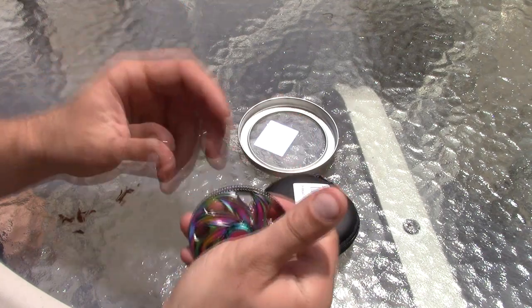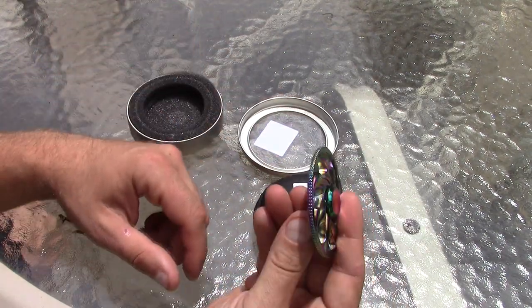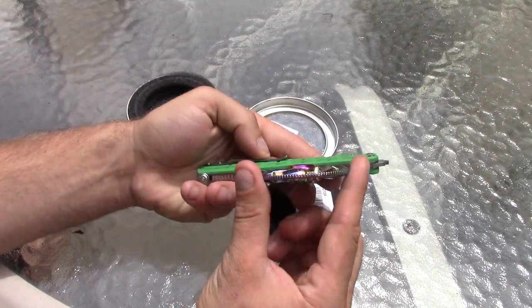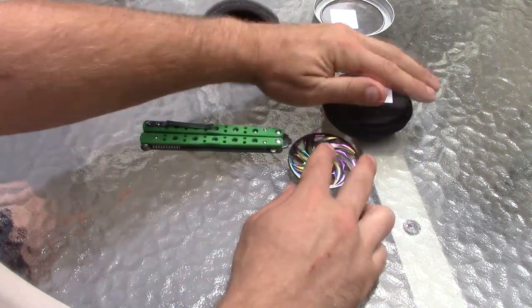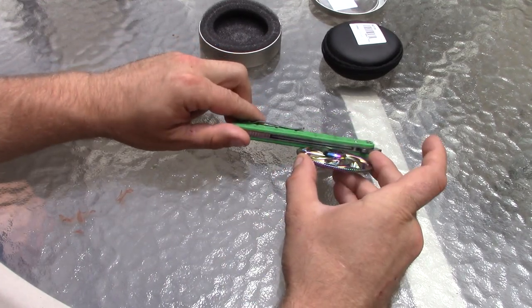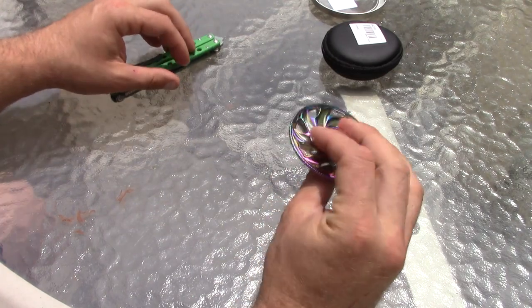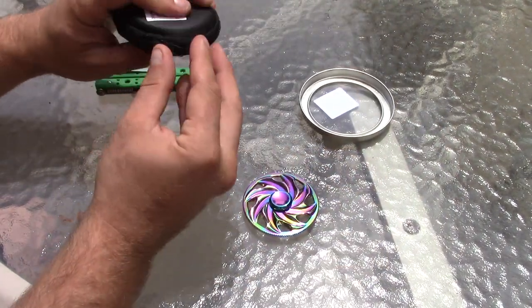It's got a nice weight to it for sure, but it's very thin. This one would be great to fit in your pocket — it's super thin, like thinner than your wallet, thinner than my pocket knife. Even with the cap, it's still shorter. Very, very slim. Pretty cool. I really like that about that one.